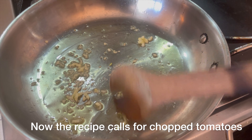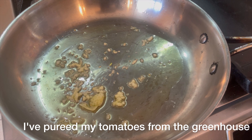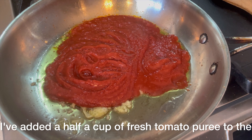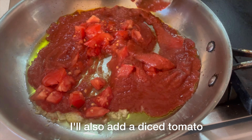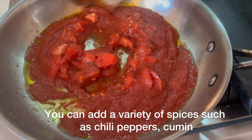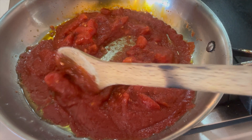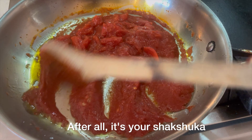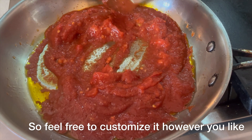Now the recipe calls for chopped tomatoes. I've pureed my tomatoes from the greenhouse and added a half cup of fresh tomato puree to the pan, plus a diced tomato. You can add a variety of spices such as chili peppers, cumin, paprika, or no spice at all. After all, it's your shakshuka — feel free to customize it however you like.